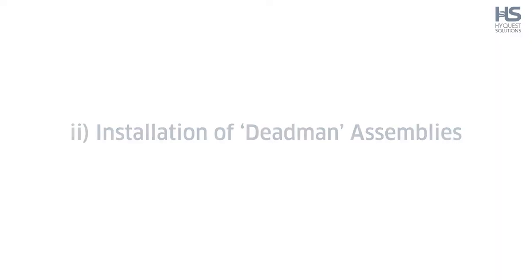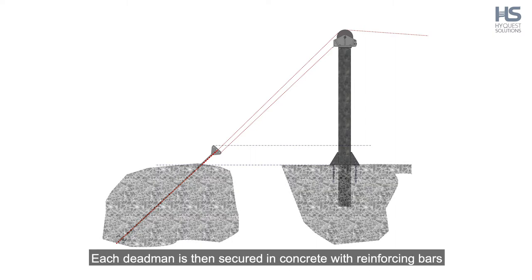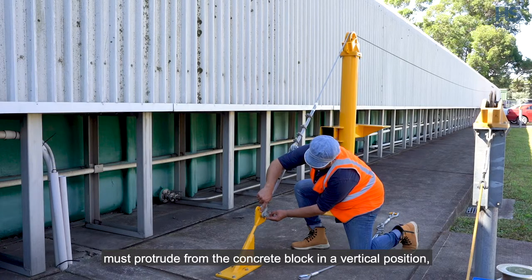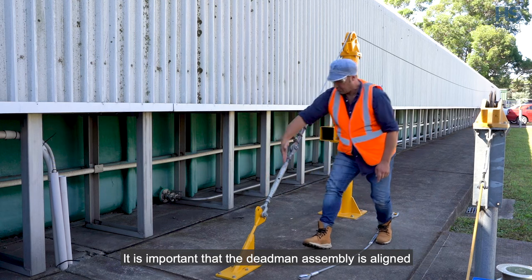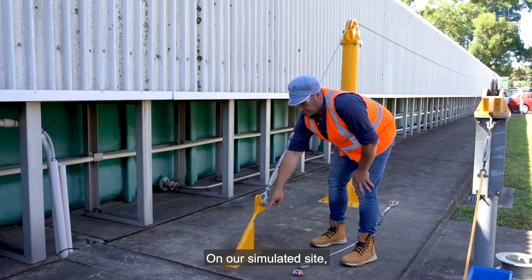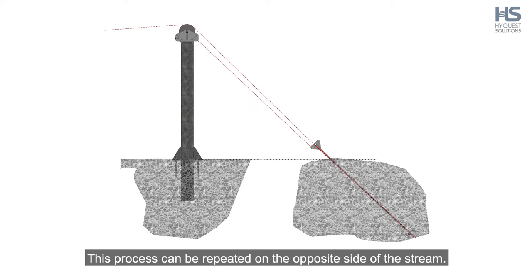Step 2: Installation of deadman assemblies. Connect the deadman bolt to the deadman I-beam using the two M22 hexagonal nuts provided. Each deadman is then secured in concrete with reinforcing bars defined by the local civil engineer. The triangular anchor bolt plate LAT30-03 must protrude from the concrete block in a vertical position, approximately 300mm above the surrounding ground level. It is important that the deadman assembly is aligned in the same plane as the line of the main cable, post head sheave and main cable, to ensure there is no side load on the fittings.